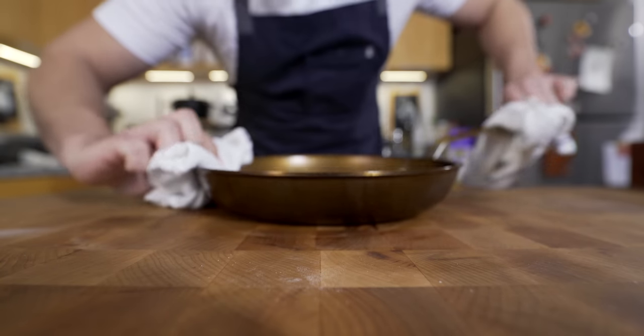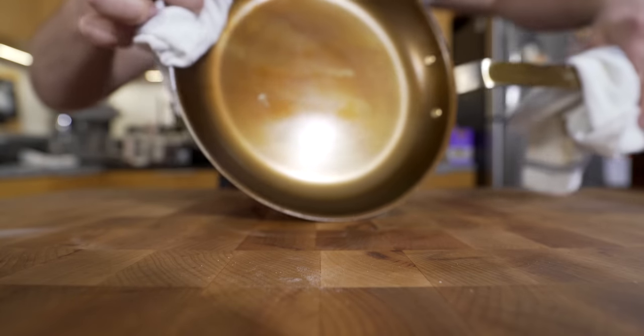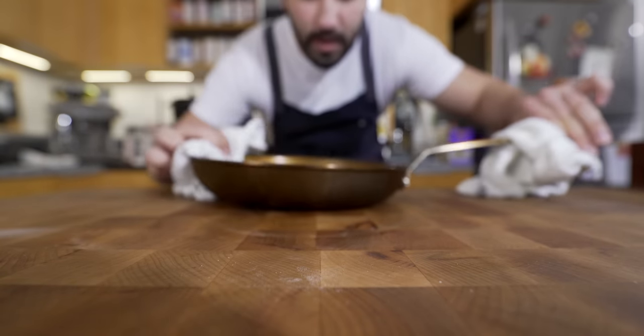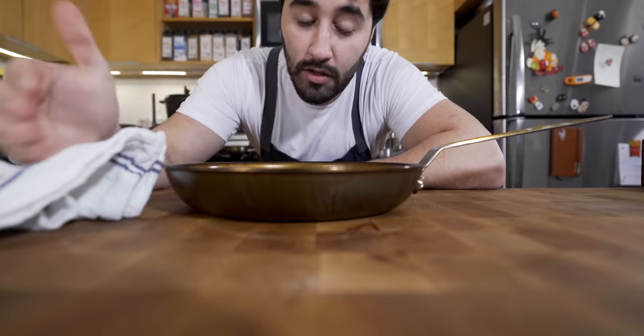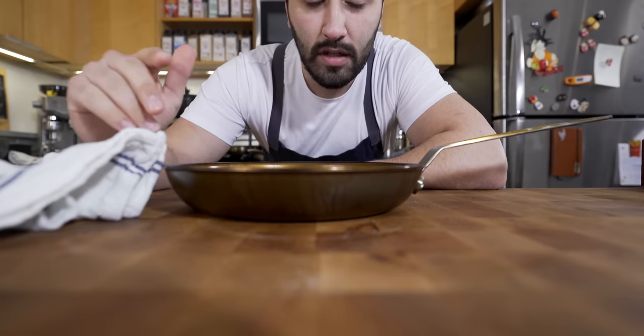As you can see, it's been in the oven for about 30 to 40 minutes and the color is changing — it's turning this bronzed golden color. It just needs a little bit longer, so I'm going to toss it in until it turns a dark, gray, almost black color.